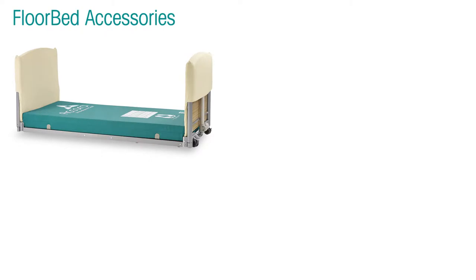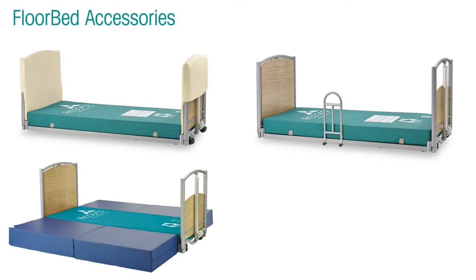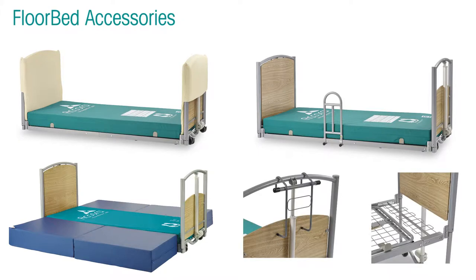Floor bed accessories include head and foot board padded bumpers, assist bar, a high safety mat, a pump holder, and mattress extension.